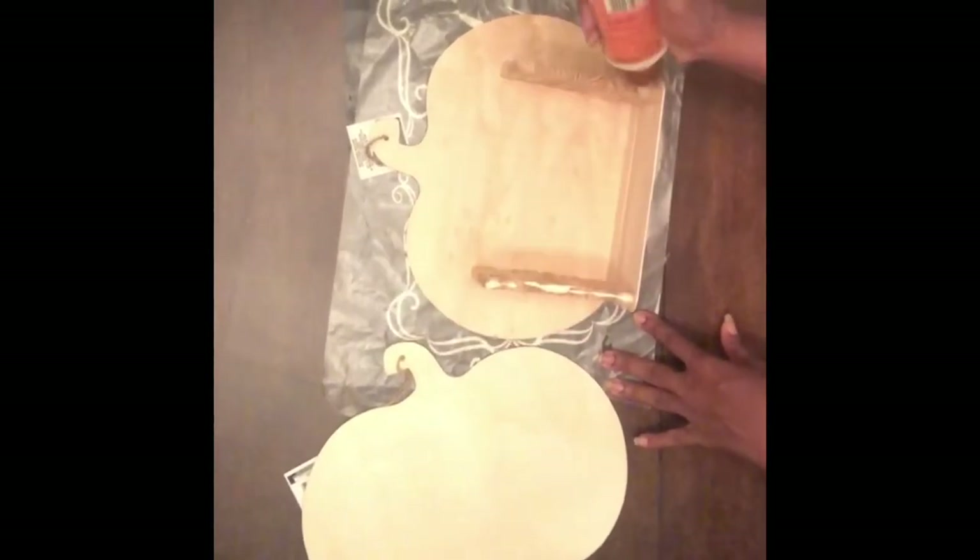Once the base was dry, I applied more wood glue so that I could put the other portion of the pumpkin on, and then move on to painting once this was dry.